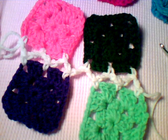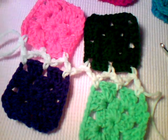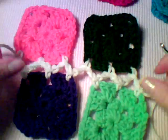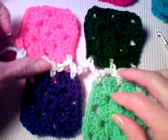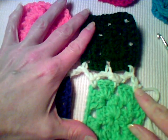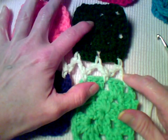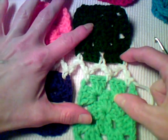Hi, this is Lisa with crochetmore.com. I'm joining some granny squares using the single crochet and chain method. I've worked two rounds for each of my granny squares, and I've joined with a single crochet in the corner of the first square, then did a single crochet in the corner of the second square.